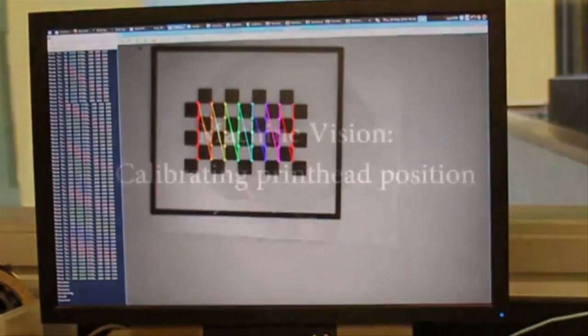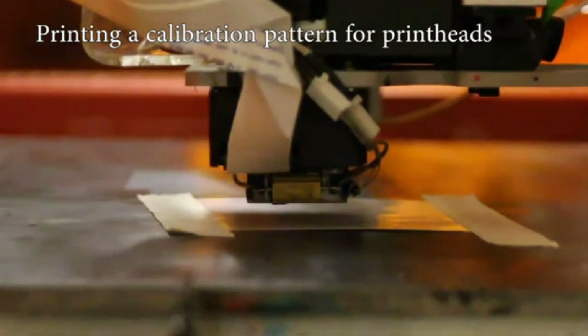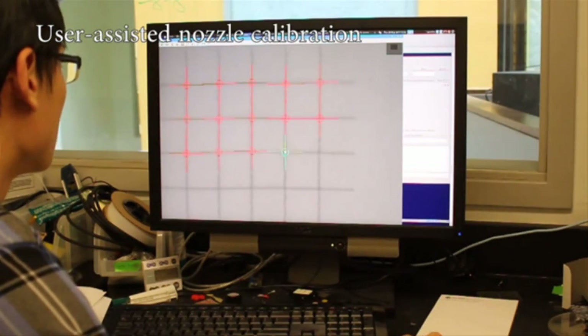Secondly, MultiFab gives users the ability to embed complex components, such as circuits and sensors, directly onto the body of an object, meaning that it can produce a finished product, moving parts and all, in one fell swoop.